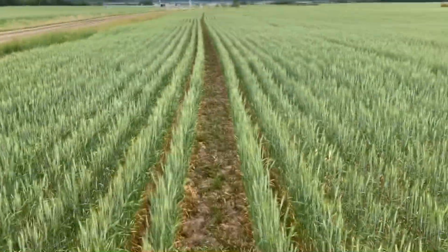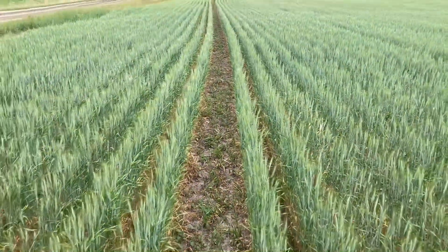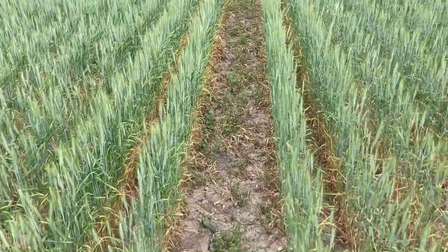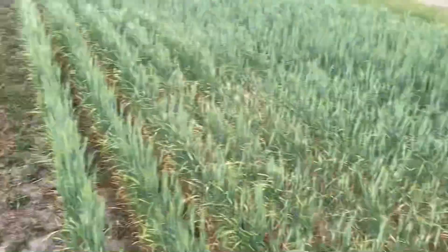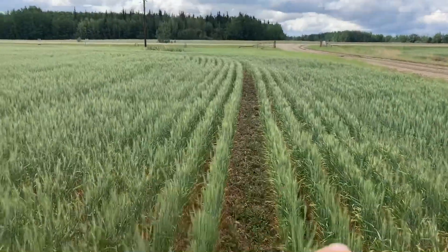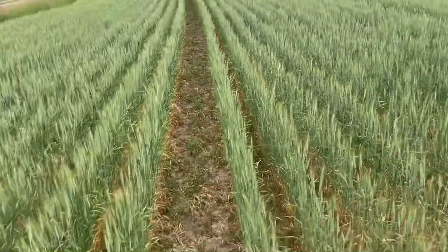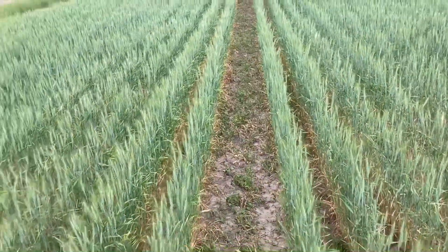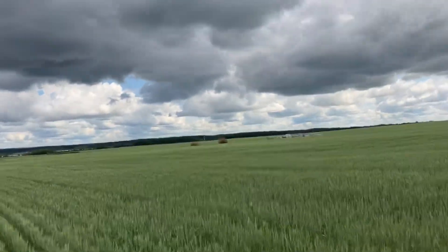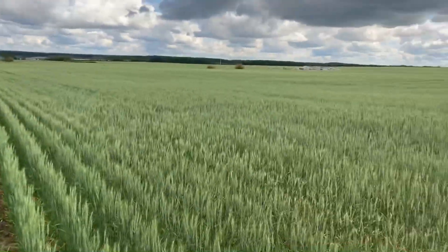I seeded this before I had all my monitors, so I had a plugged run here, and as you can see that's why you don't want that — there's no competition from the grain so the weeds grow and it just looks bad. Fortunately it was just this little bit here and I found it, so it's not all up in the field. Other than that the wheat looks very, very good — it's probably one of the best fields we have so far this year.